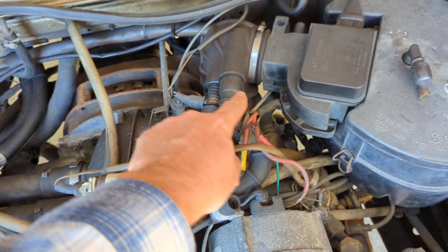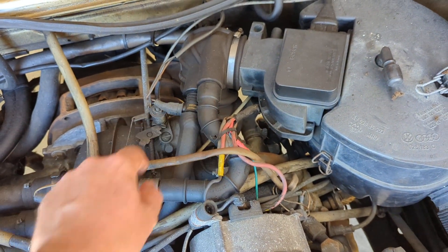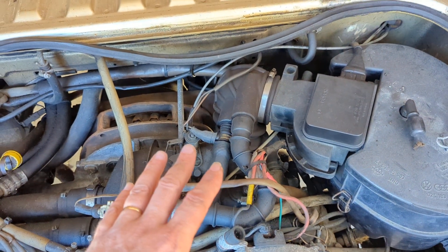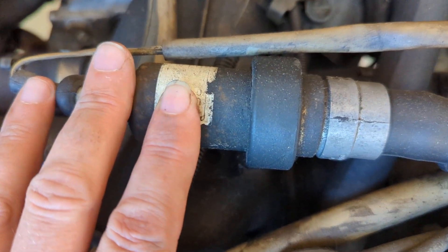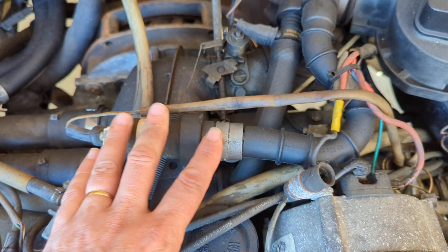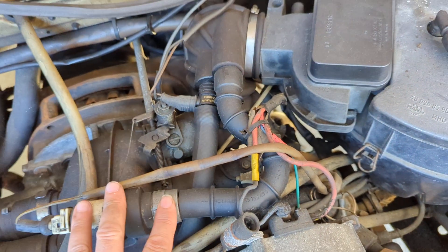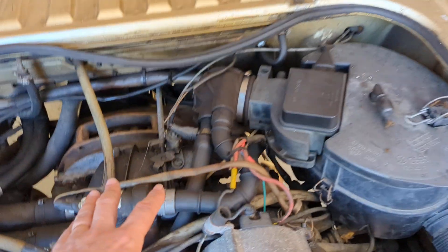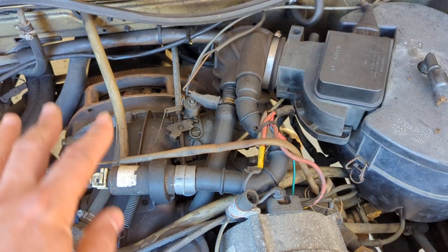The solenoid is changing how much air is bypassing through this hose to your intake boot, and that actually raises your idle. If you can hear it vibrating, that means this unit is working properly, the throttle position switch is working properly, and the idle stabilizer control unit is working properly. That should keep the idle at the proper level.